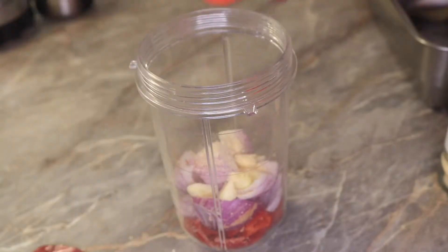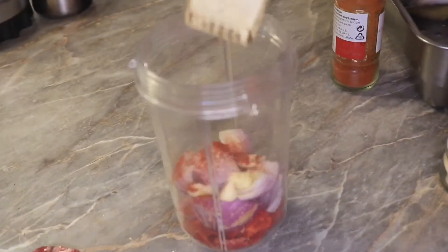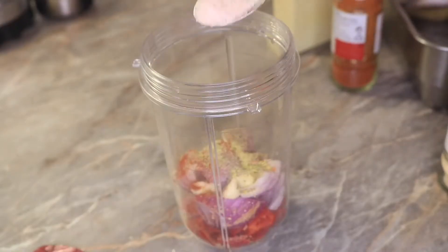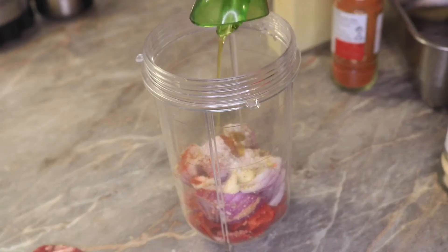I decided to put all the other ingredients in the blender so they can all blend together and mix properly. Note: all the ingredients I used will be listed in the description box below.